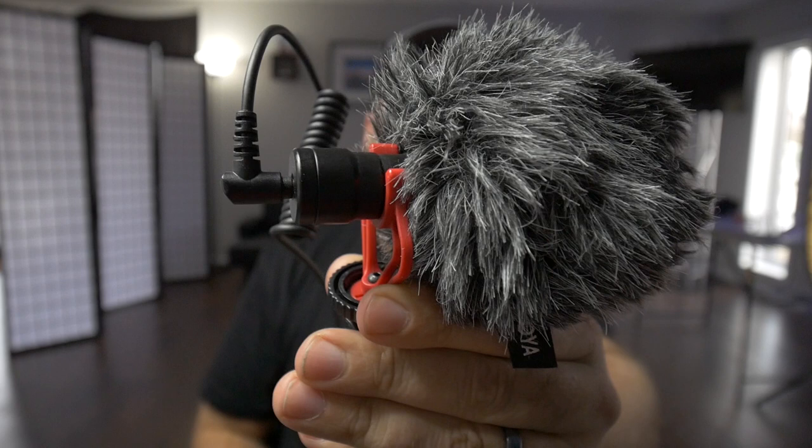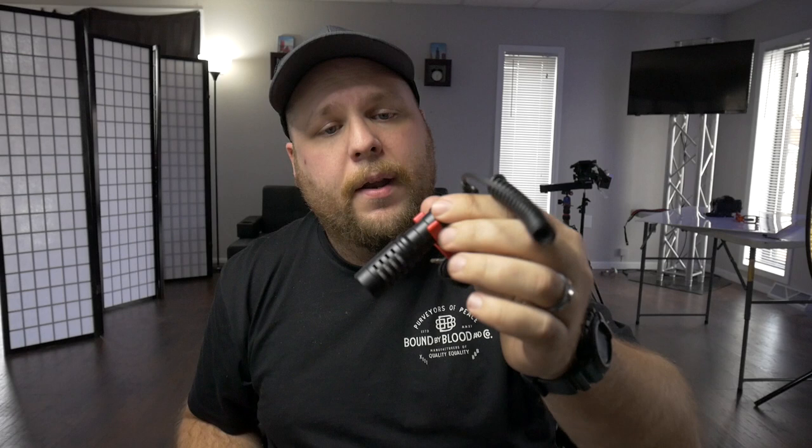I used this microphone on my GoPro Hero 6 Black. Now that I have the Hero 7 Black I don't really use it as much, but I had this on my GoPro Hero 6 Black as my main vlogging camera. When I was walking around I'd have the microphone here and it sounded fantastic. Even when you put the dead cat on it, it still sounds really good. This is what it looks like with the dead cat on it. I actually made a smaller version of a dead cat with just some felt that I bought at a hobby store and wrapped it around, so I wasn't carrying this big giant fluffy thing with me, but it still worked really well.